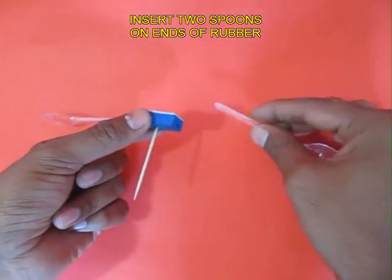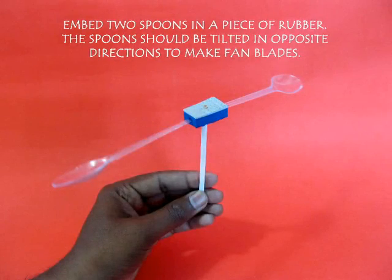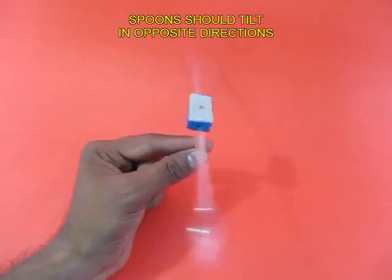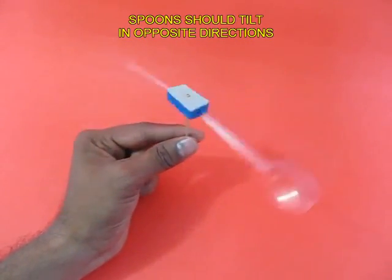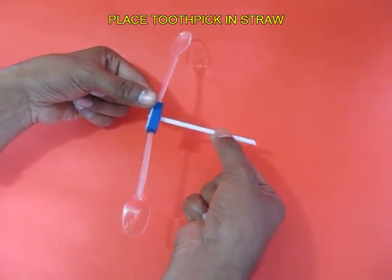Now these two spoons should be tilted in opposite directions so that they become like fan blades. They catch the air from above. Now place this toothpick in a plastic straw.